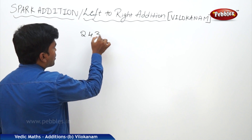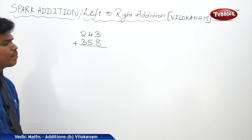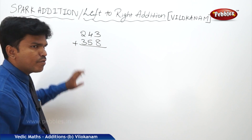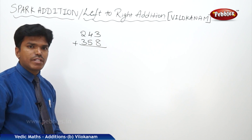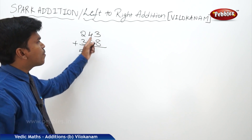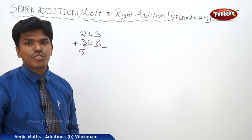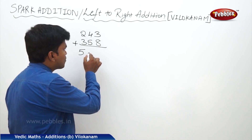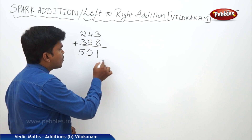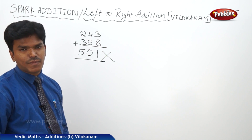Suppose I want to add 243 plus 358. When we are starting from left to right, what is 2 plus 3? 5. But is the next number carry? Yes — you will say it as non-carry only, so you will write 5 as 5 only. Now what is 4 plus 5? 9. But before dropping 9, you check the next numbers — they are carry, so 9 becomes 10, write 0. Finally the ending number of 3 plus 8 is 1. So the answer seems to be 501 — but actually it is a wrong answer.